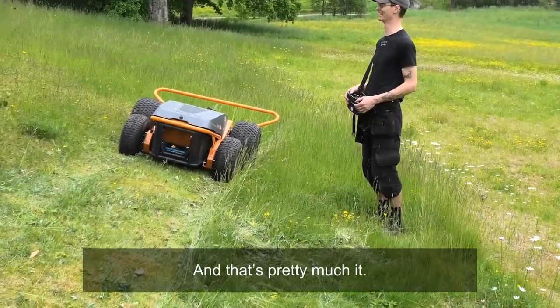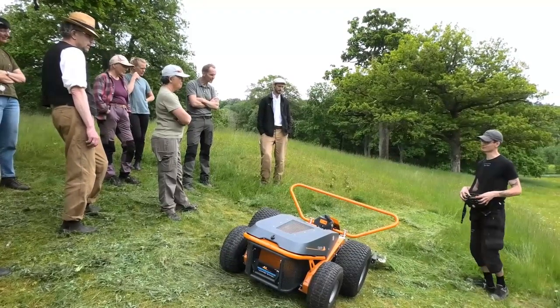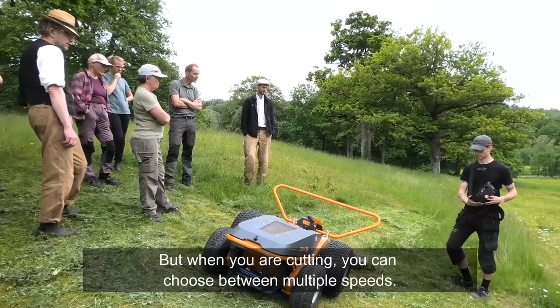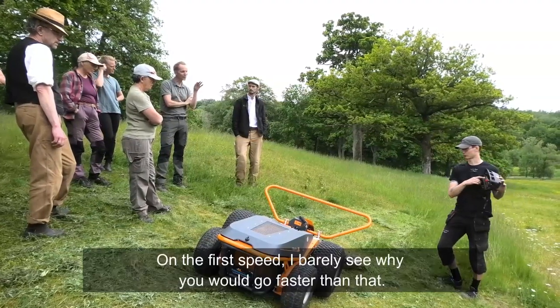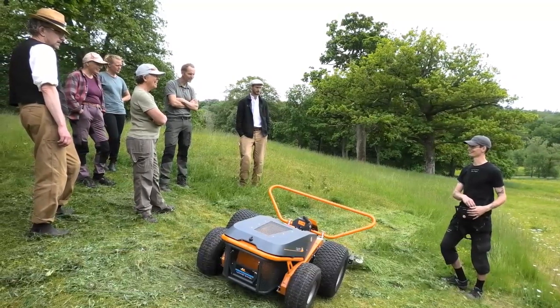You can make very fine movements with this machine. When driving with the cutters up it's a single speed, but when you're cutting you can choose between multiple speeds. On the first speed, there's barely any reason to go faster while cutting.